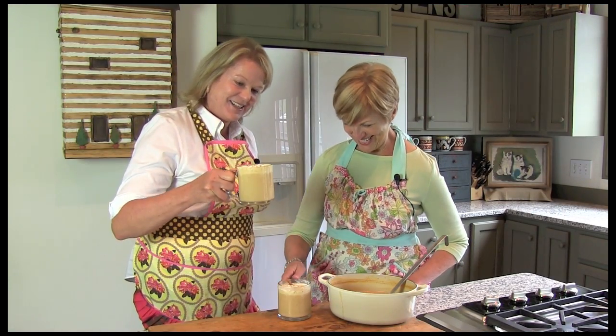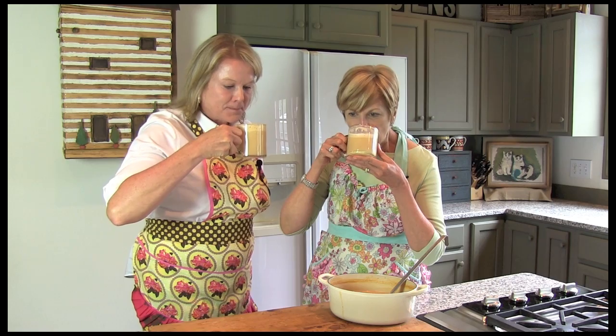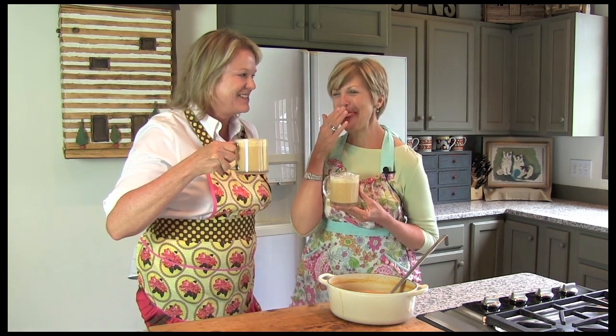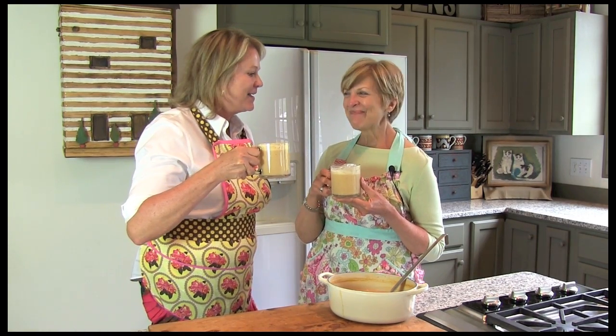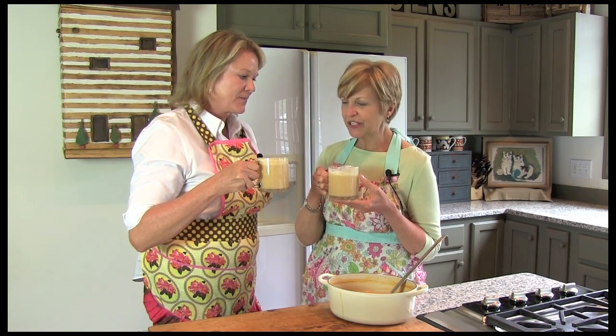Boy, this looks delicious, doesn't it? Oh my gosh, look at that color. I love it. It's beautiful. It is so yummy and creamy. It's like dessert in a cup. I love the pumpkin in here, don't you? Absolutely, I love it too.